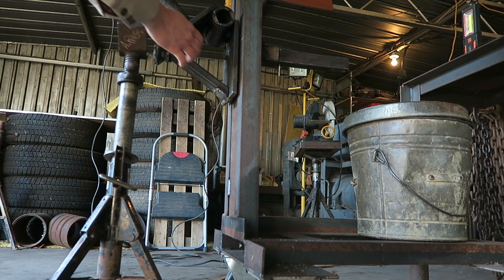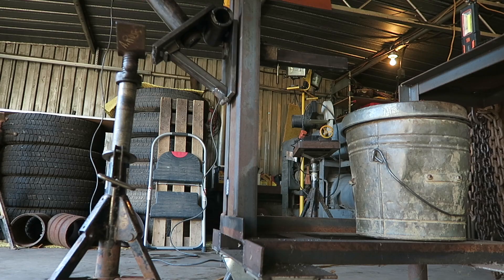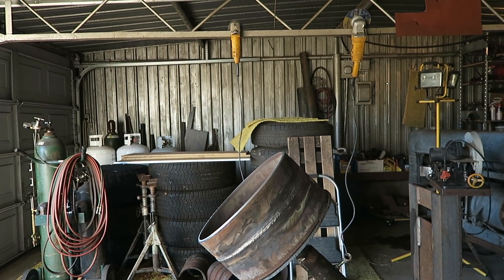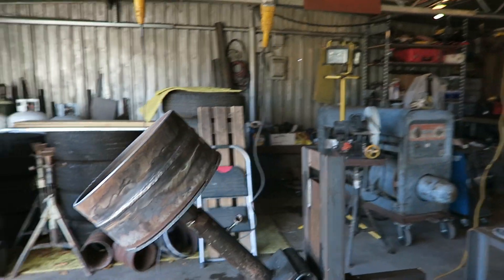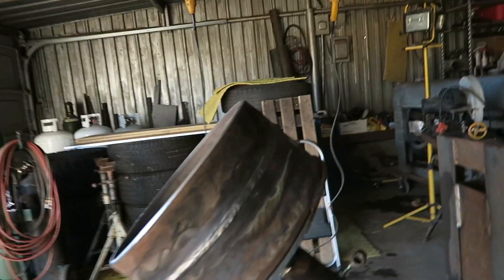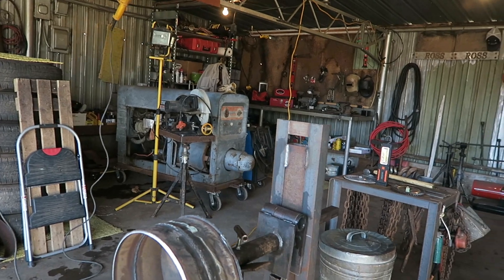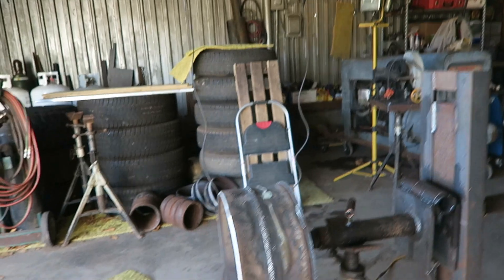Nothing fancy — I just threw it together so I could have it on a 45. I like to practice my 12-inch on a 45 because that's a really common test a lot of times, so it's a good one to practice on. That's mostly what I built this for. I'm gonna tack it up with it laying down, keep videoing that, then put it back up on a 45 and weld it out.